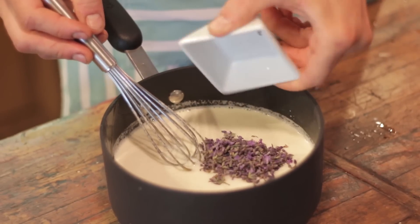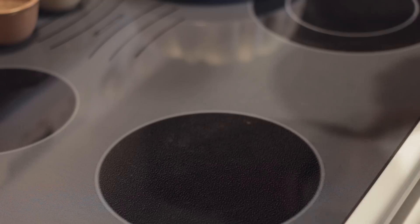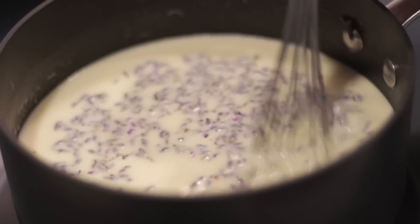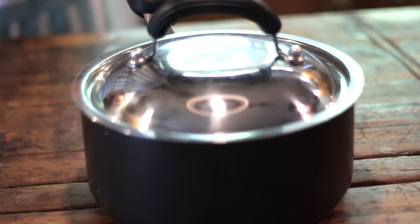Add your lavender directly to the milk, cream, eggs, and honey and place it directly on your stove. Let it come to a simmer, then put the lid on it and let it steep for at least 30 minutes.